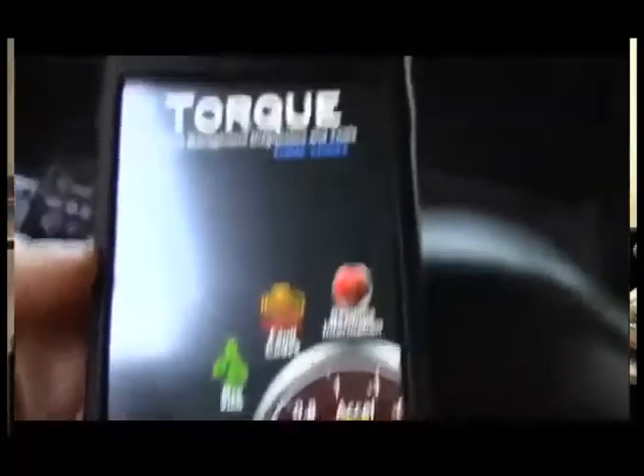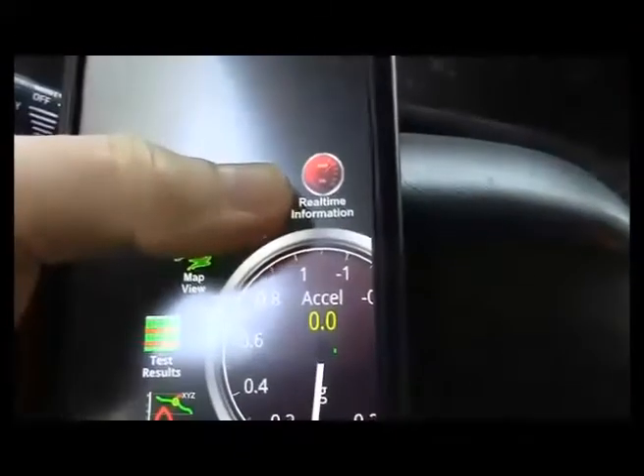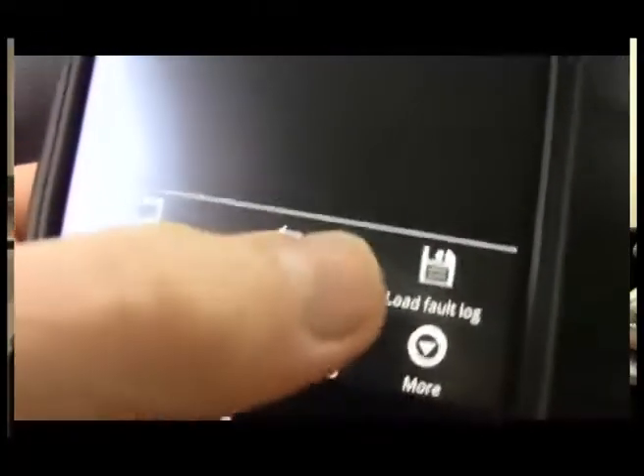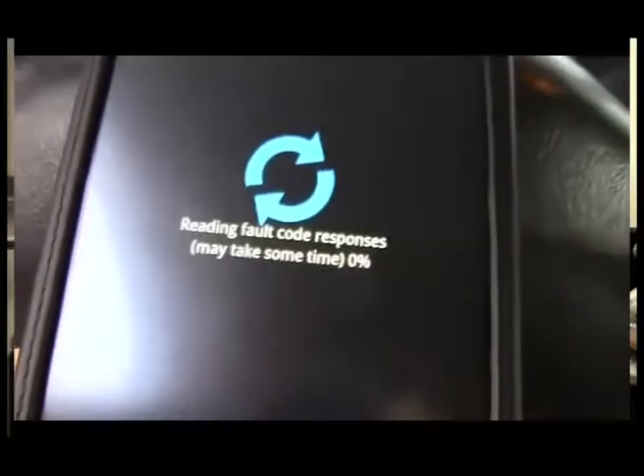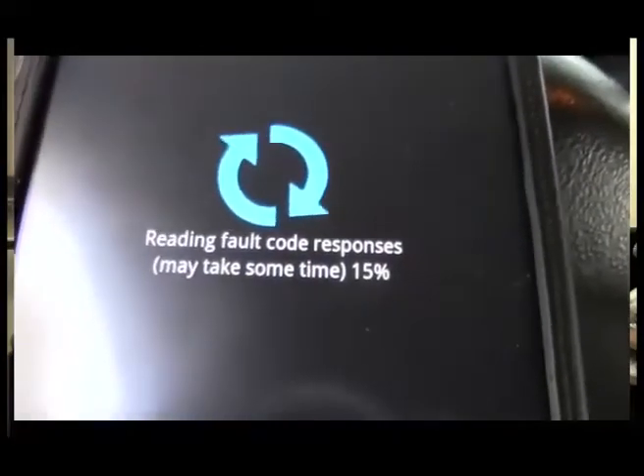He taps the app icon. He then presses the check fault codes icon. He had already got a reading, so now he hits the refresh menu. And the software begins to check out the van's system. The screen reads: reading fault code responses.